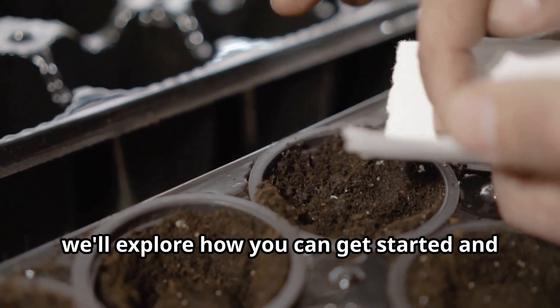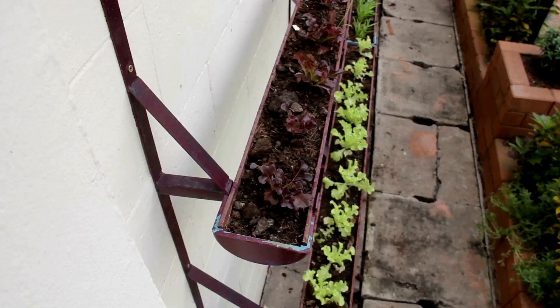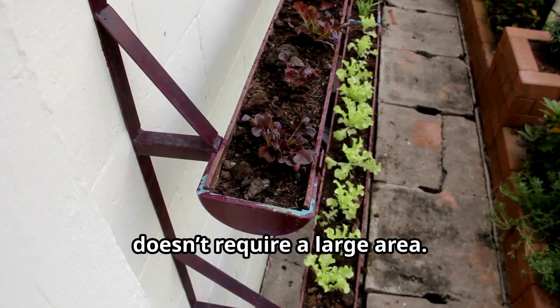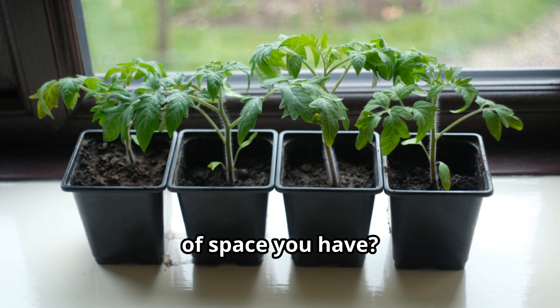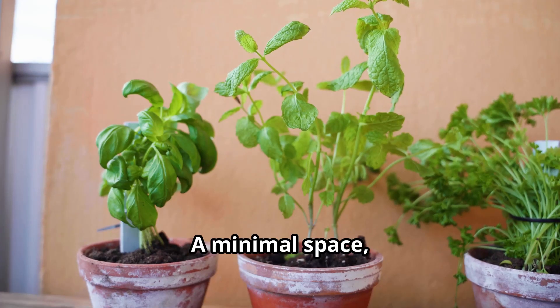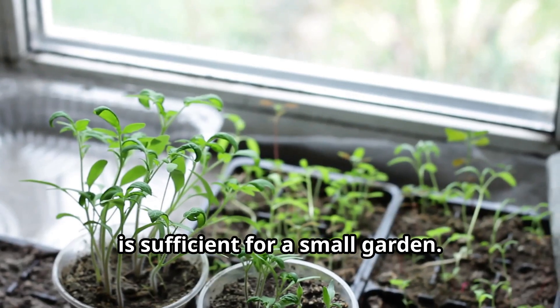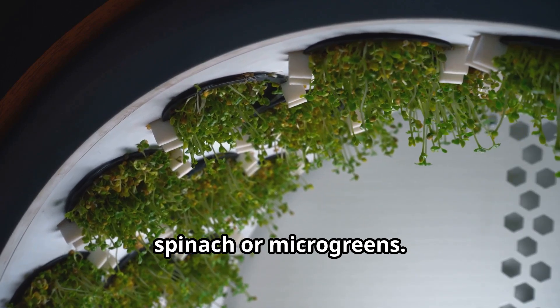In this video, we'll explore how you can get started and ensure success in this rewarding endeavor. Starting an indoor vegetable garden doesn't require a large area. A minimal space, like a windowsill as small as 2 by 1.5 feet, is sufficient for a small garden. This is perfect for growing herbs like basil or parsley and leafy greens like spinach or microgreens.